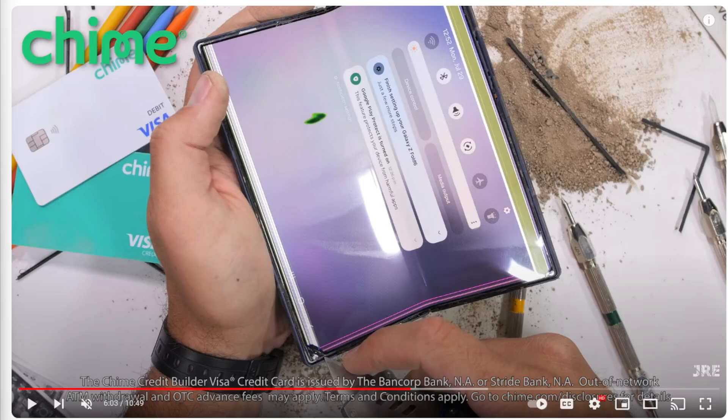Shout out to JRig Everything as always for going ahead and posting his Z Fold 6 durability test, which is really a torture test for the Z Fold devices. I'll leave a link down below in the description to this video if you'd like to check it out for yourself. But pretty much, let's go ahead and break this down.